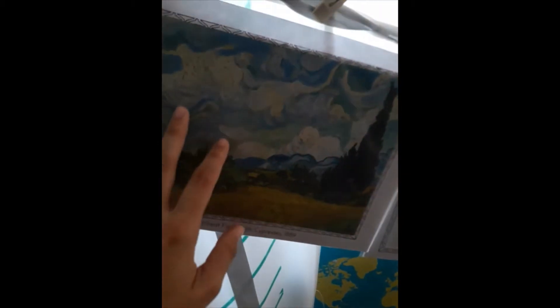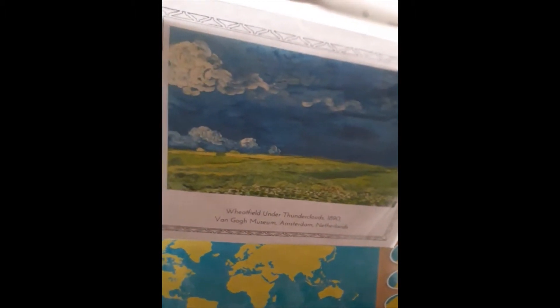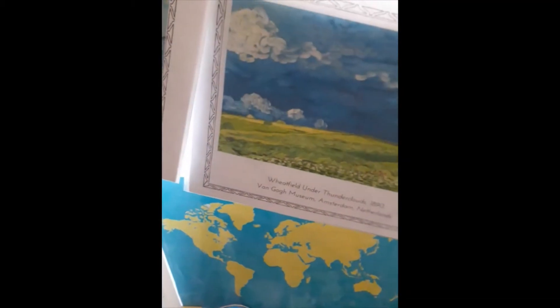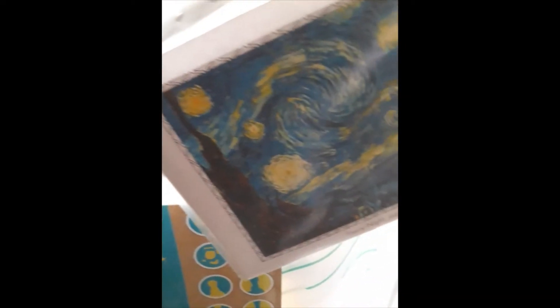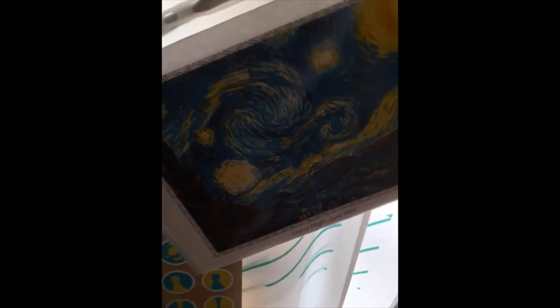Look at all these beautiful clouds here, and surely your preschooler will appreciate this art. They can look out at the clouds and see the clouds that Vincent van Gogh painted. We could have done well with just these two — wheat field with cypresses and wheat field on the thunder clouds — but I decided to put up the starry night as well, just because we were talking about the sky and the clouds.